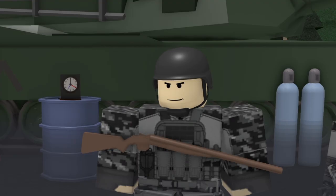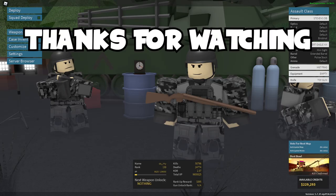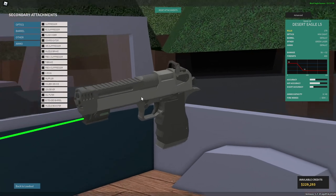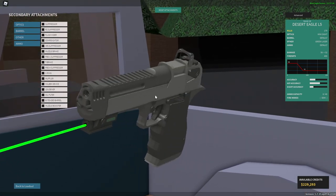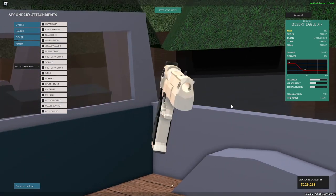Now, you might be wondering, Courtney, what about the Deagle L5 has possibly changed? Nothing. Alright, end video. Nah, I'm just kidding. So the Deagle L5 — what's so special about it is, you see this nice little barrel on it? Looks a little bit familiar, doesn't it? It looks like a good old muzzle brake.